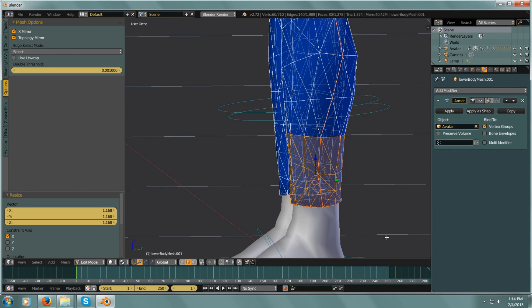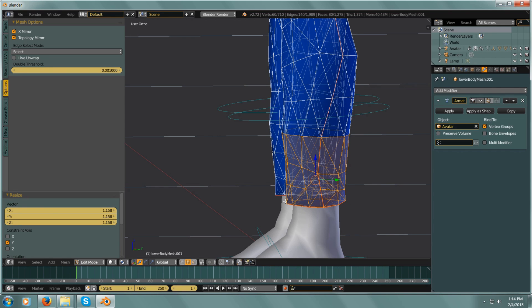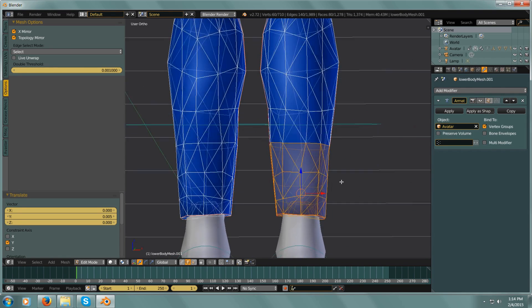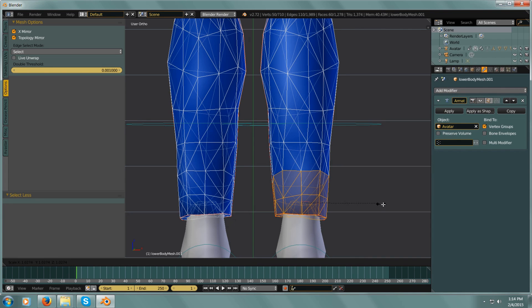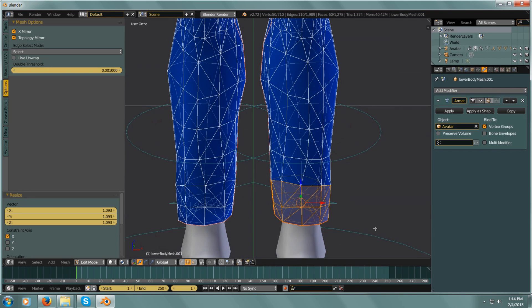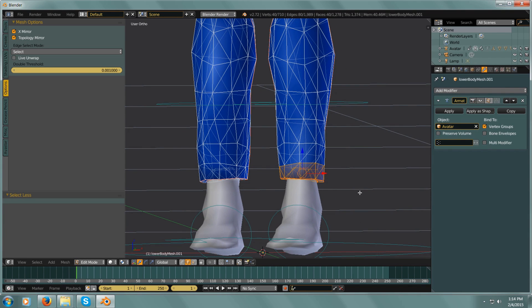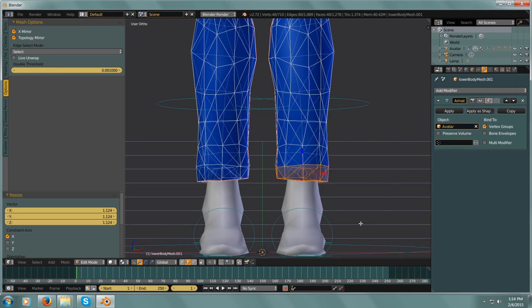Pull this back a little bit — there we go. So that way the ankles aren't so tight. And maybe I'll go Minus 1, scale on the X — Minus 1, scale on the X — so now I have jeans that kind of flare out just a little bit.